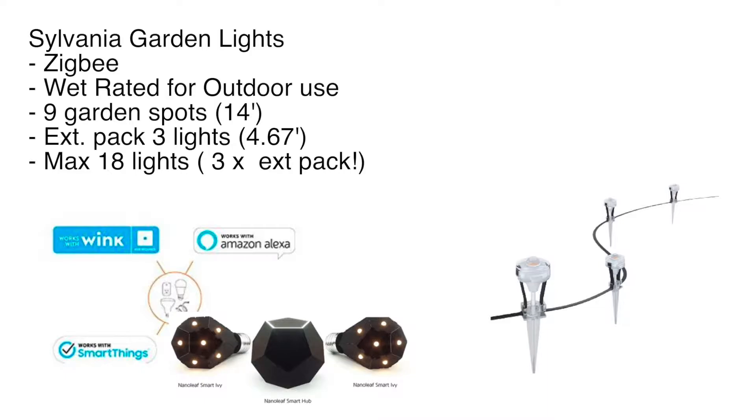So I use the Nanoleaf Smart Ivy Hub — check out the YouTube link if you want more info on that. Basically this is a Zigbee hub, and I've got a Zigbee bulb and it's a Zigbee hub, so let's see if these things will go together. It does say 'and more,' so let's see what happens.